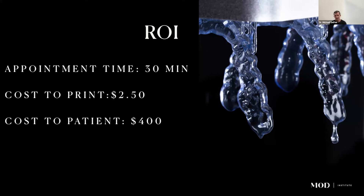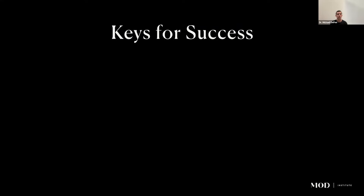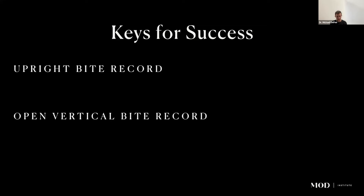The ROI for occlusal guards is significant. Records should take 30 minutes or less, with most delegated to staff — you make the bite record and scan it, your staff handles the rest. Same-day delivery takes about 45 minutes to an hour. It costs about $2.50 to print, and you charge patients $300 to $600 for an appliance. If they lose or break it, you can even offer a warranty since reprinting costs only $2.50. Keys for success: take the bite record upright, use an open vertical bite record, and maintain a minimum of two and a half millimeters thickness to prevent fracture.